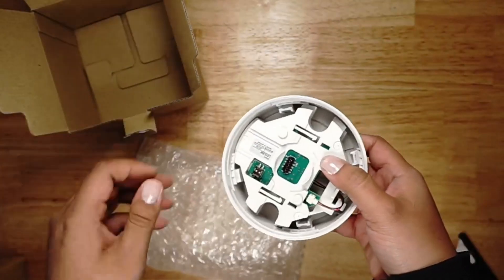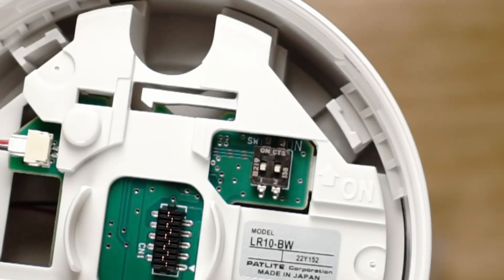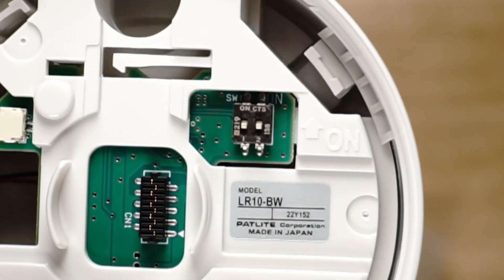A tool can be used to unwrap the buzzer module. The dip switch on the underside of the buzzer module is to change the buzzer patterns.